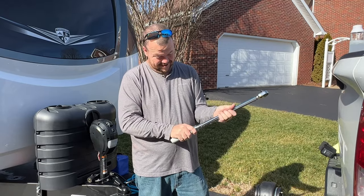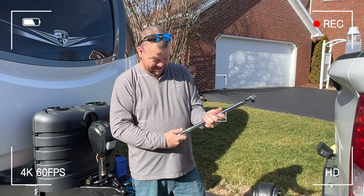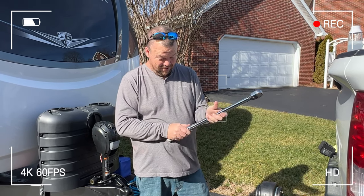250 is all my torque wrench will do, so I hope I'm getting it tight enough. They're listening — for those of you who know.